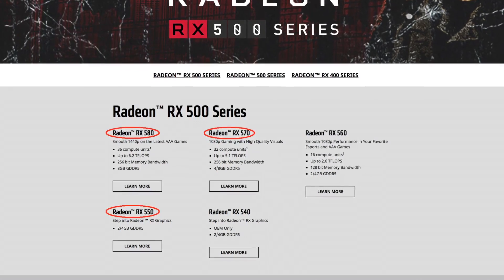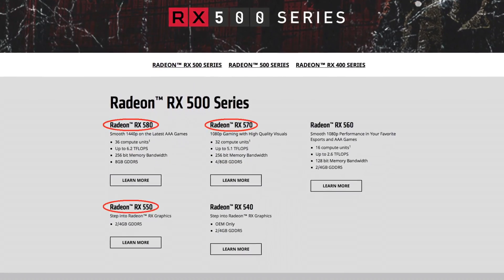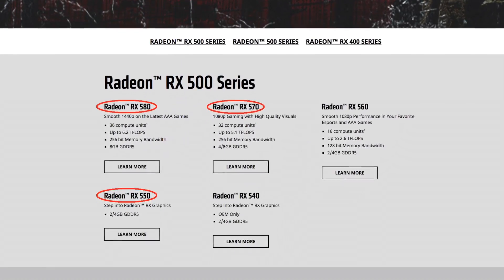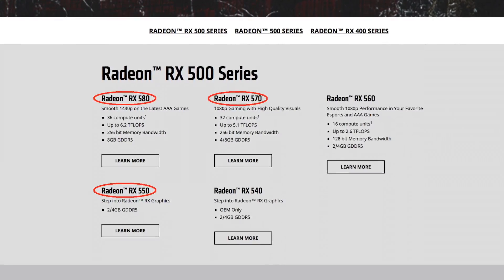Hi and welcome to a new video. AMD released a new lineup of graphics cards around 2 weeks ago: the Radeon RX 550, 570 and the 580.